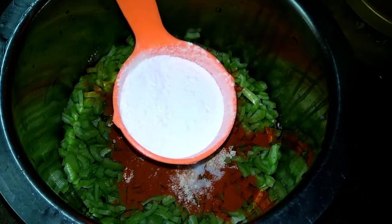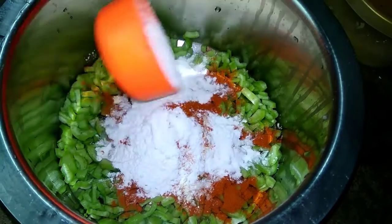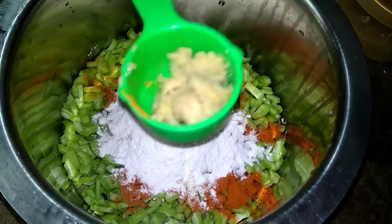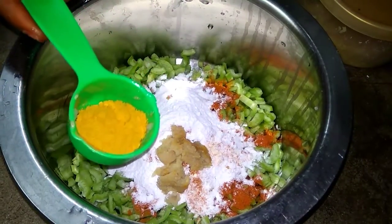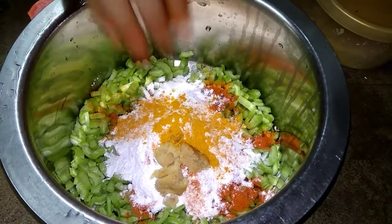Add 1 spoon of salt and 1 teaspoon of salt.